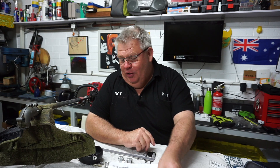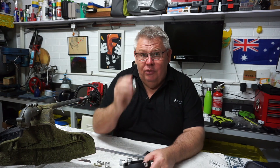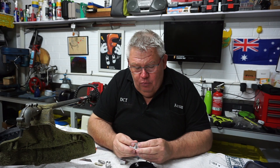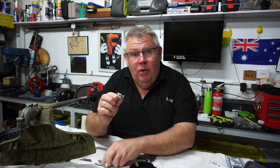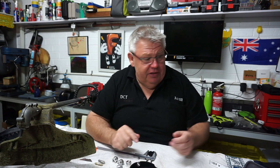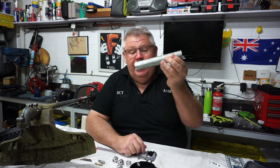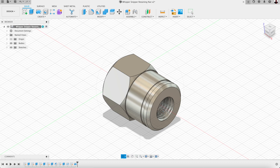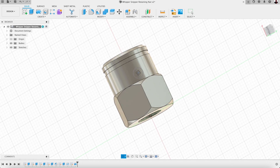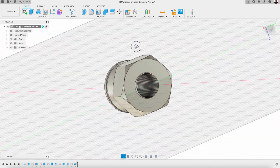Luckily they have these little spacers that you insert and can change depending on the thread that fits the head. Would you believe they've given me every one but they're all left-hand thread. My weed whacker is a right-hand thread so it won't fit. So today I'm going to have to machine one of these spacers - it's round hex, got a groove in it with a 3/8 UNF 28 TPI thread in it.